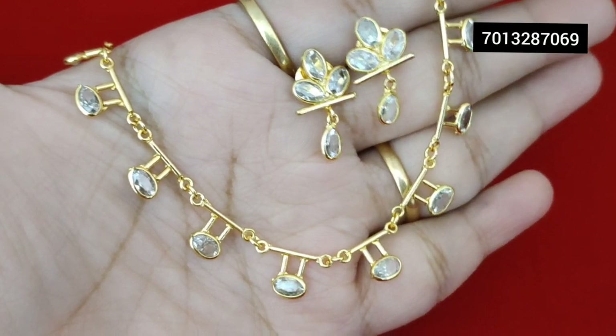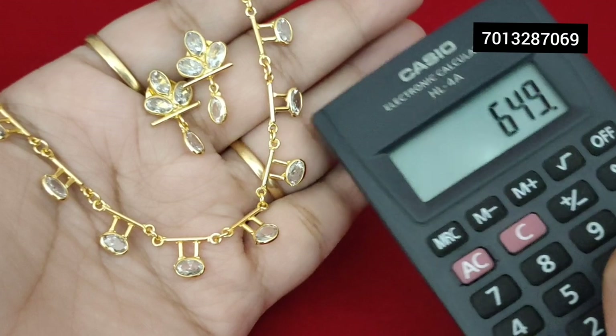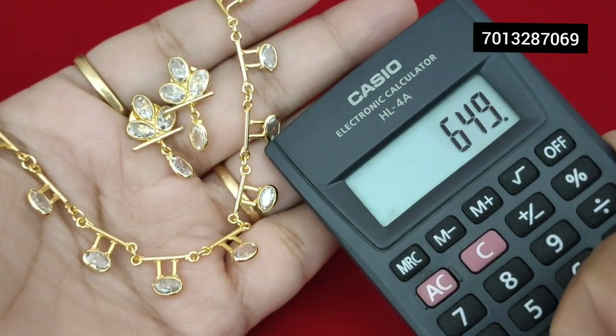Same design — very beautiful, simple, cute, and different pair of items. You can pick this up: 649 with free shipping.